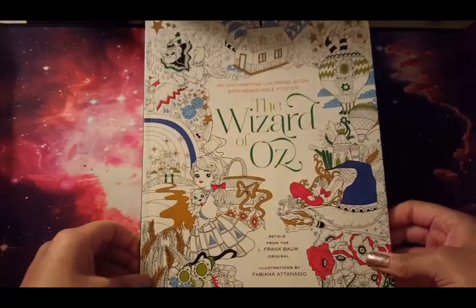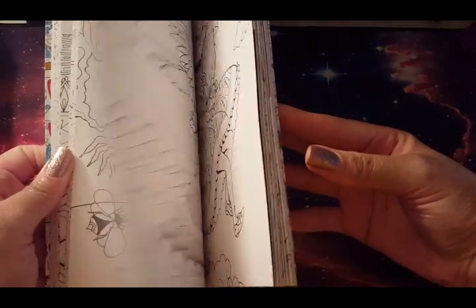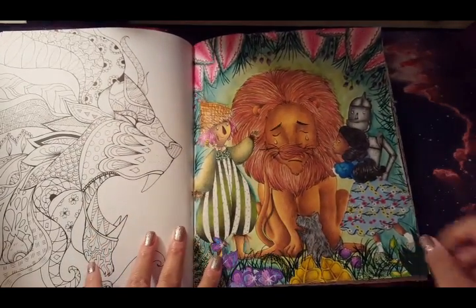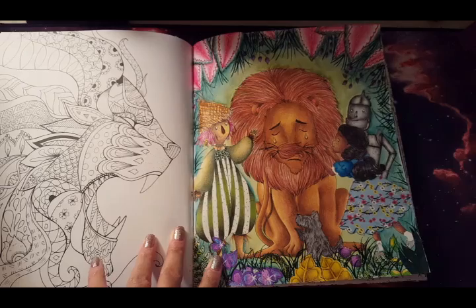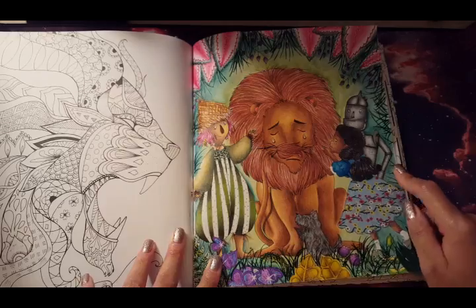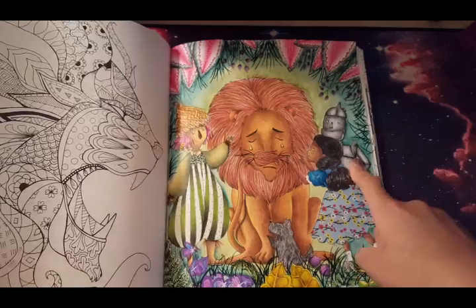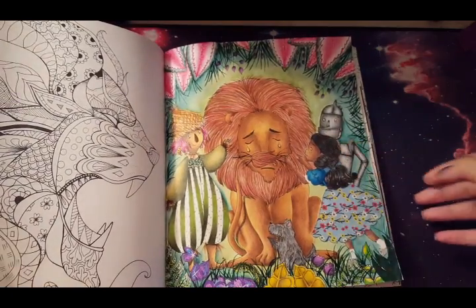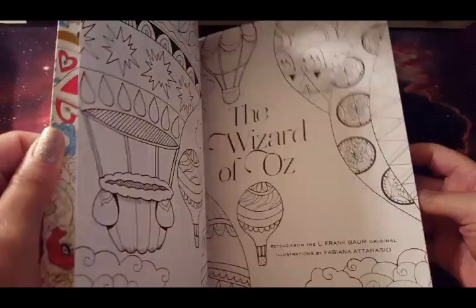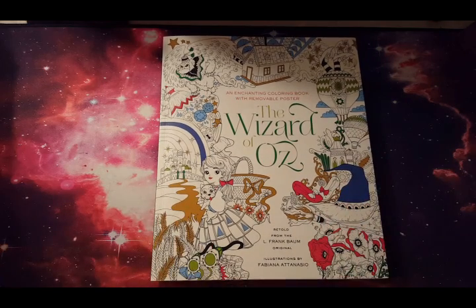Here I have the Wizard of Oz, which was so generously gifted to me by a lovely subscriber. I've done one page in here — a coloring chat on my channel where I did most of the picture. The Tin Man was already colored when I started. I said 'robot' simply because I've been watching Futurama and he reminds me of Bender. This one was really fun to do and I enjoyed it — I haven't done another one in here yet but I will hopefully fairly soon.